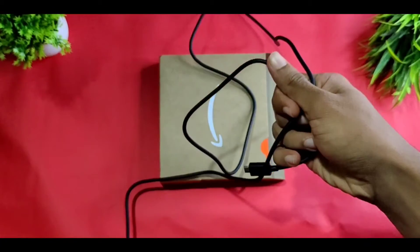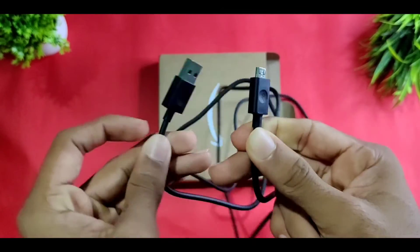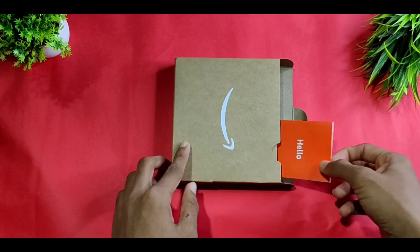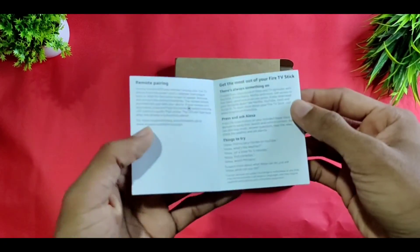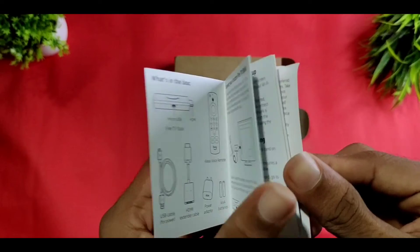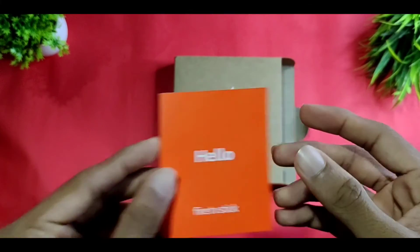The USB cable data connection is done. I will show you the manual card and the smart device. If you like this video, please like and share. Subscribe to my channel and press the notification bell so you don't miss the next video. Bye!